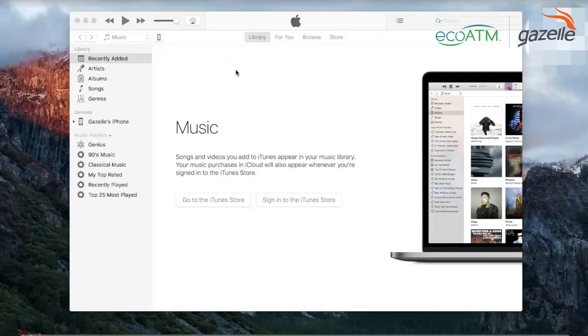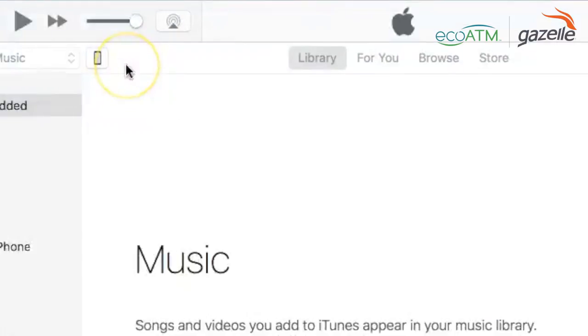Now that we have iCloud taken care of, let's look at another alternative: iTunes. This is good for folks who prefer to have a backup of their data on their hard drive. To start, open iTunes and plug in your iPhone to your computer.